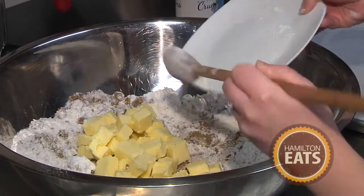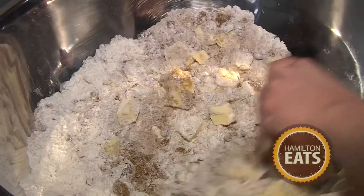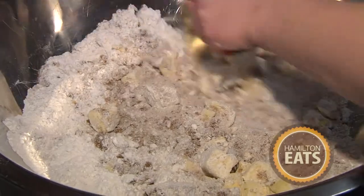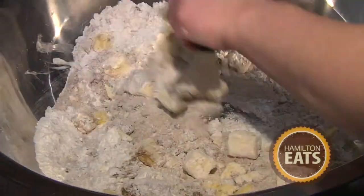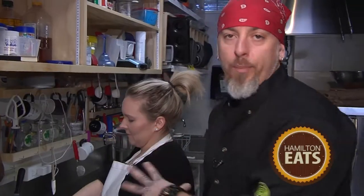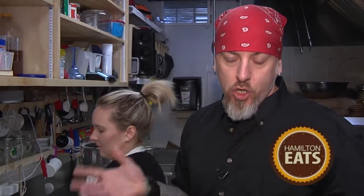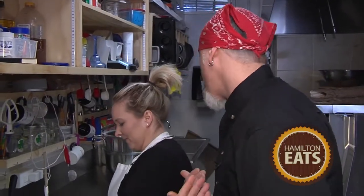Give this a little mix first, then we're going to cut in the butter. This one is actually salted butter — just to give the crumb a little bit more taste. So I have to ask you: you're making crumb buns, the store is called Crumb Buns — what's a crumb bun? Most people are unfamiliar with crumb buns. They're very popular in America.